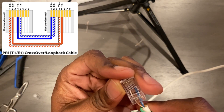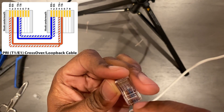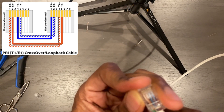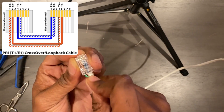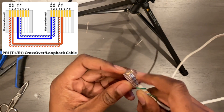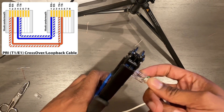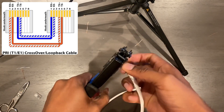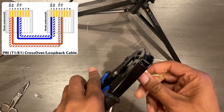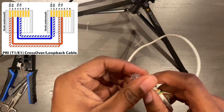There we go — almost — and we have it. So now that we have that: brown white in the first pin, brown in the second pin, skip the third pin, blue in the fourth pin, blue white in the fifth pin.